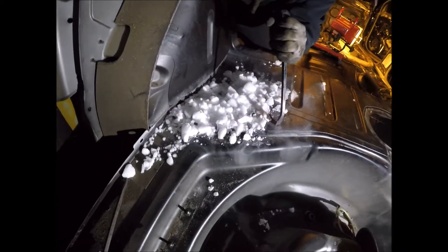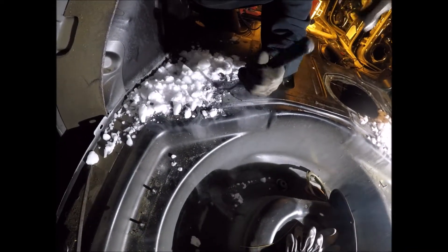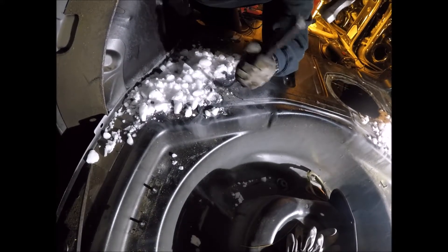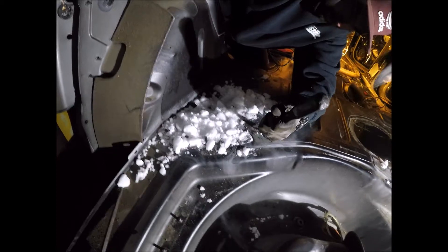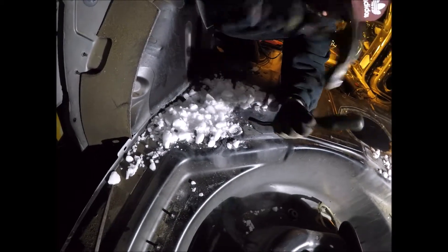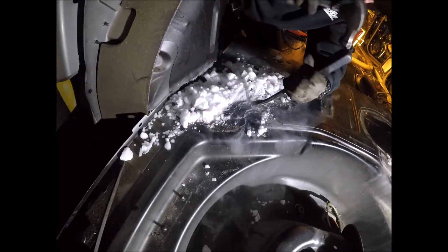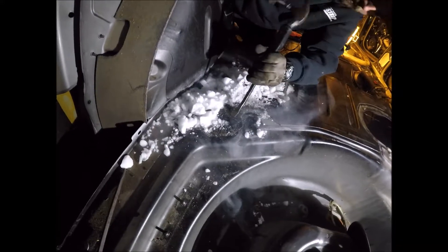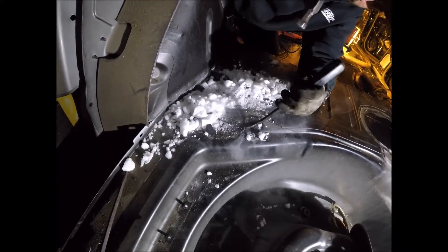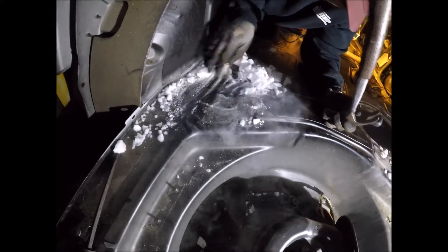I'm a biochemist and came up with this idea about six years ago. It has worked fairly well — you can see how it comes off fairly easily. On an older vehicle the material is much older so it comes off even easier, but this is only a 2003 and hasn't had as much time under the sun as some other vehicles, yet it's still coming off fairly easy.